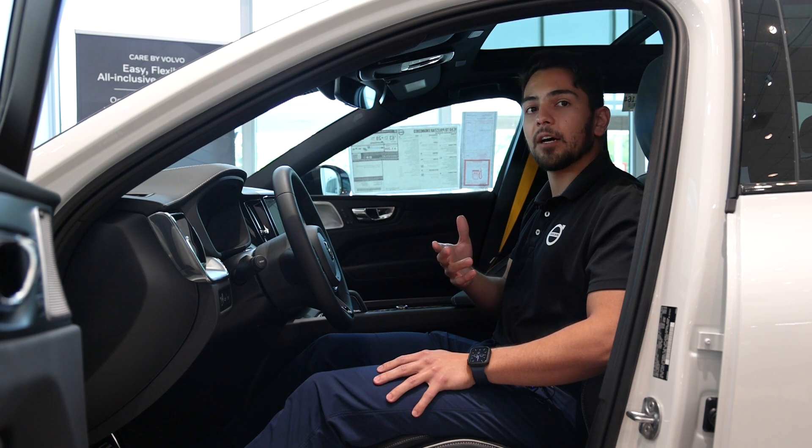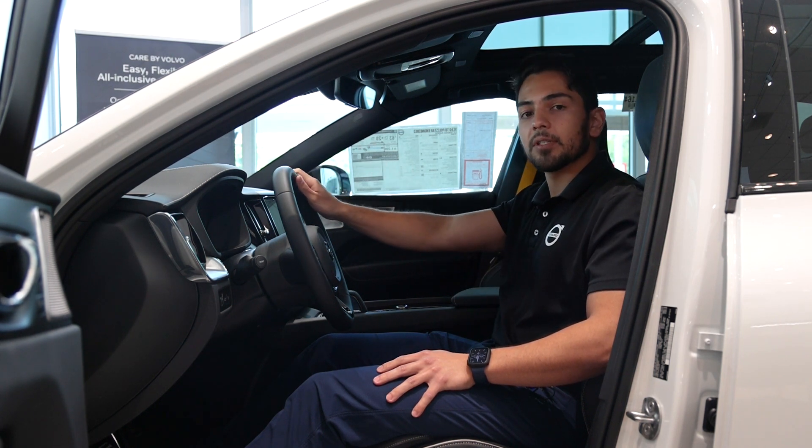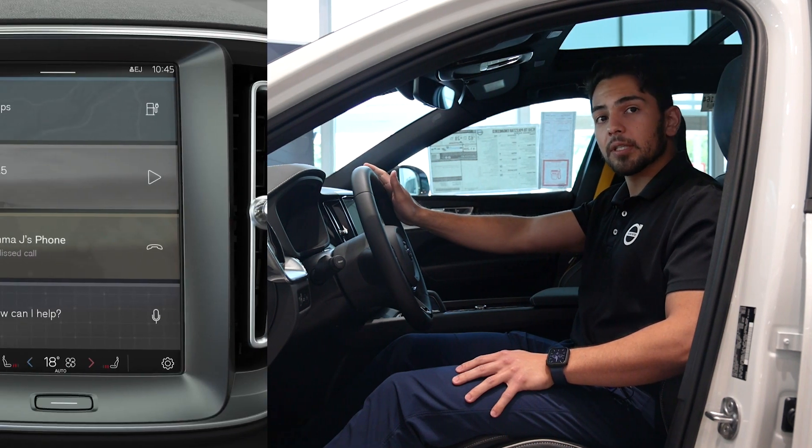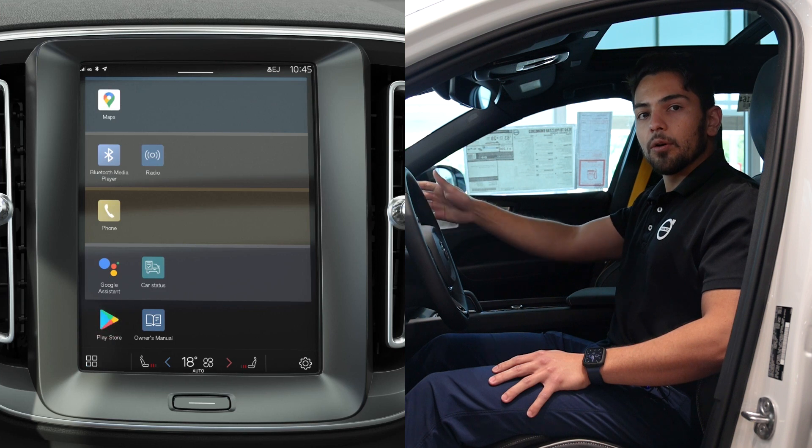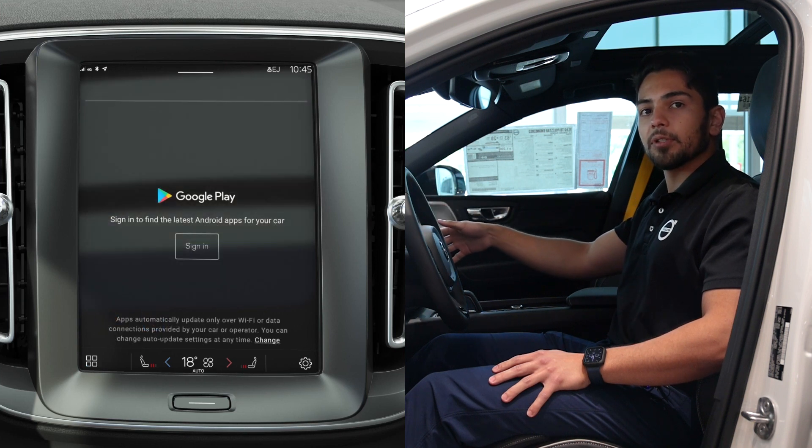Enter your phone number and verify the account using the code sent to the phone. After that, you can log into the center display. You will do this by tapping the settings, then go to Google and Google Assistant, and tap the profile symbol to log in.